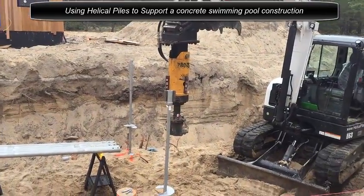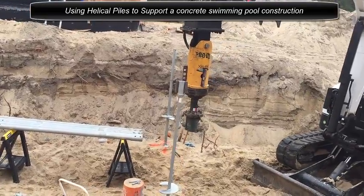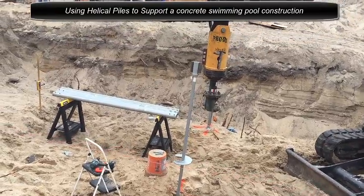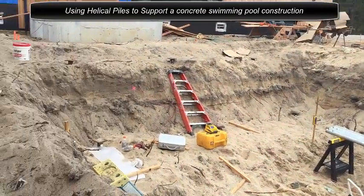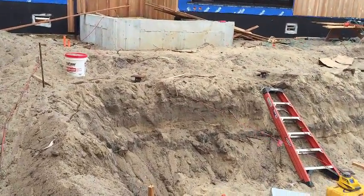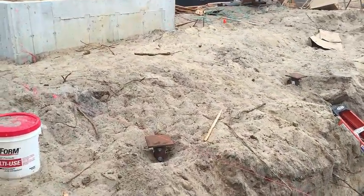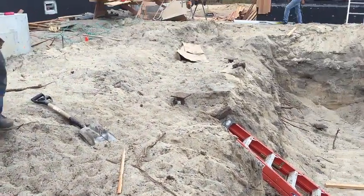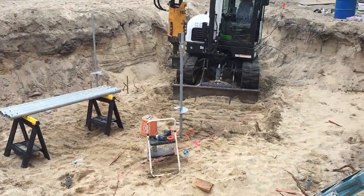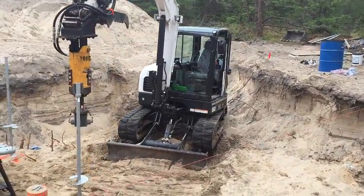And we have our combo piles, as you can see here. We are going from square shaft lead to round shaft extensions. The average depth here on the shallow side of this pool — the top part — is averaging about 14 feet. Some of these piles are already completed; they have been capped, completed with construction. And on the deep side of the pool, where my sheet and all my machine is in here, we average a depth of 49 to 50 feet.